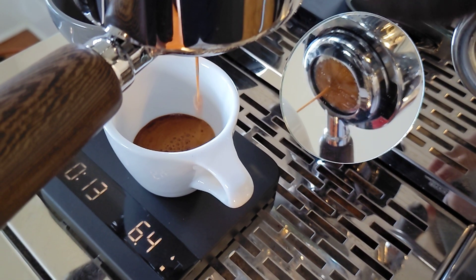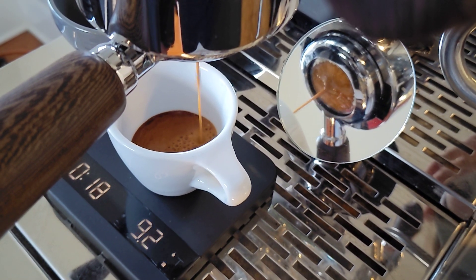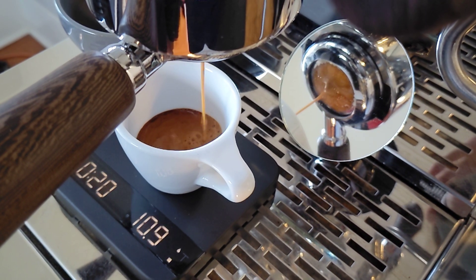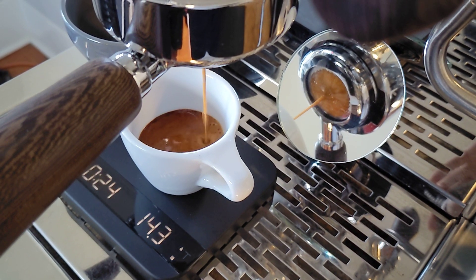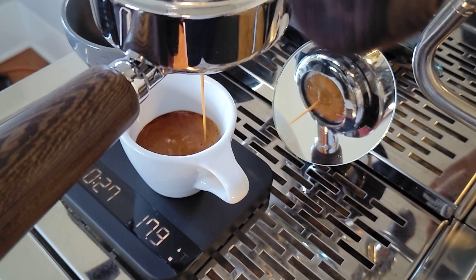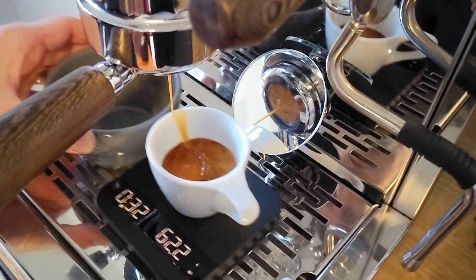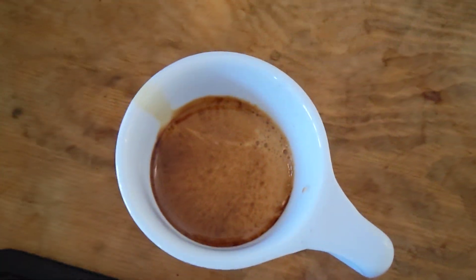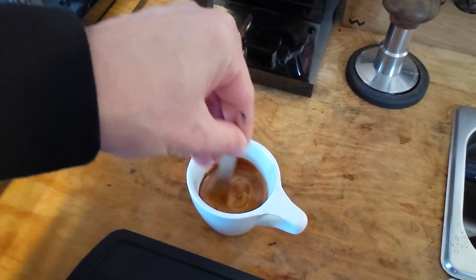It's a little late in the day so I thought a flat white would be nice — it's a little colder here in San Diego. I'm going to let it go to about 21 grams, or take it off if I see any blonding before then. I'll give it a quick stir before pouring it into a cup with some steamed milk.